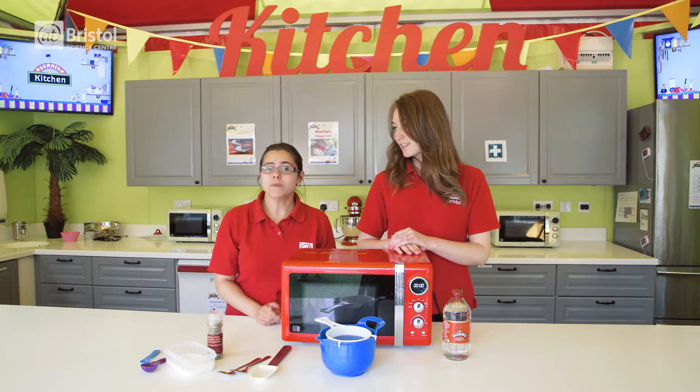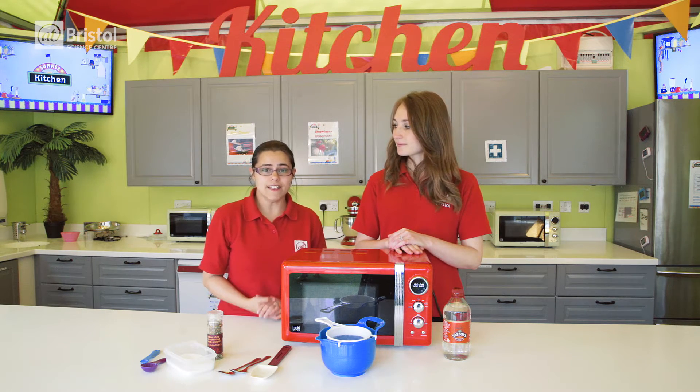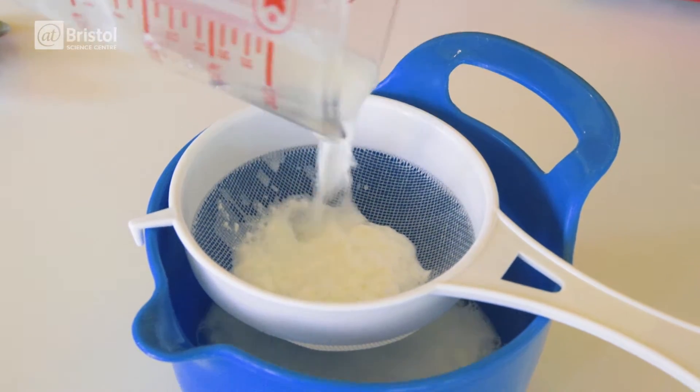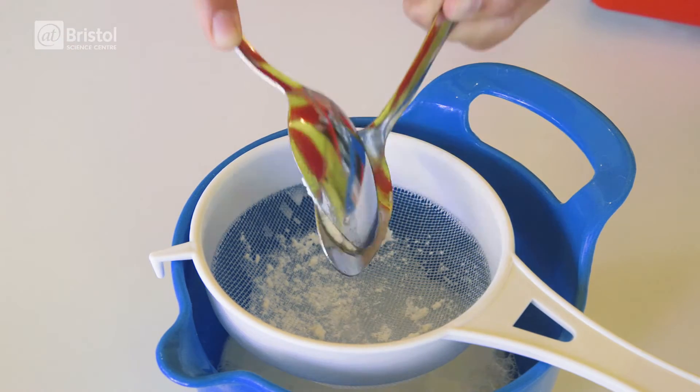Heating the mixture helps the proteins to clump together, and this creates the curd. We can then separate this from the watery portion known as the whey. Once your mixture has cooled for 30 seconds, carefully sieve it and use your spoons to squeeze out the excess water.